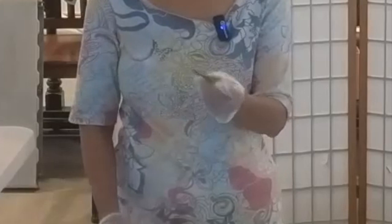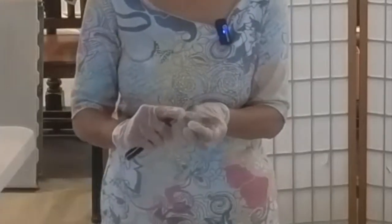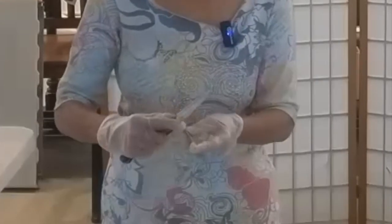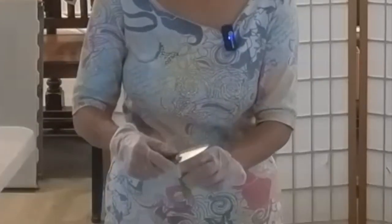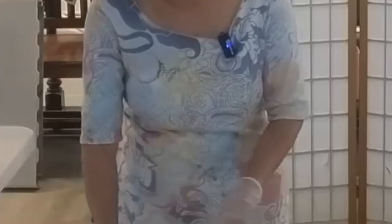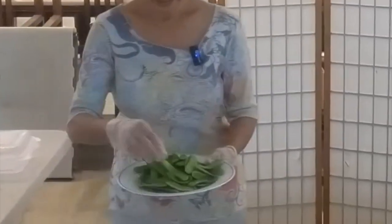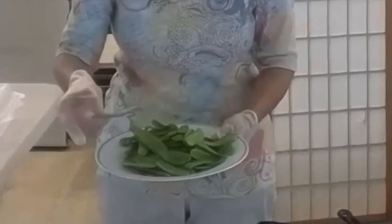So first, I'm going to show you how to clean the snow peas. Usually they have a hard fiber on the top, so you have to peel off the fiber — otherwise it's kind of hard to chew — and also the bottom one. This is the one that's already cleaned; they don't have the black fiber anymore.